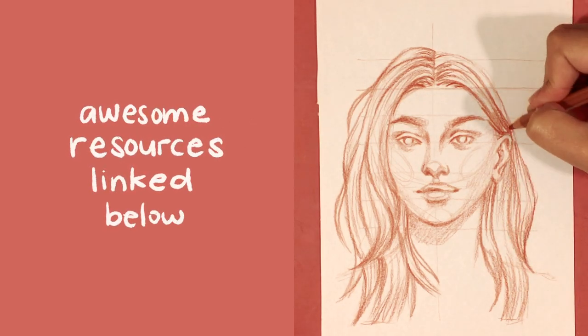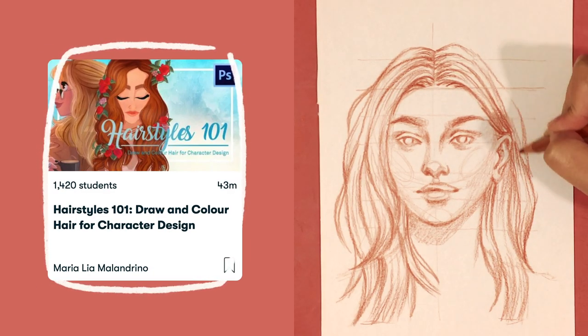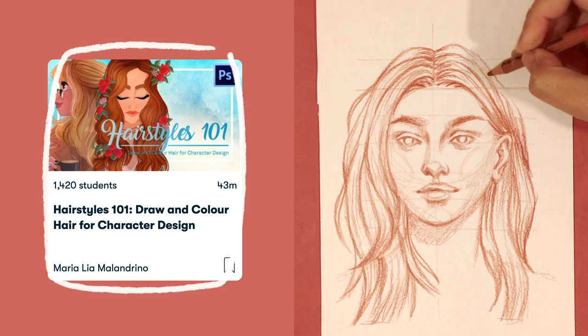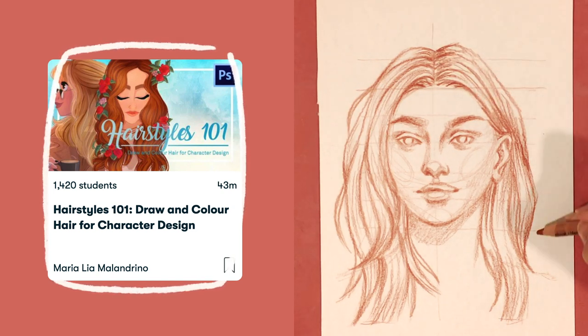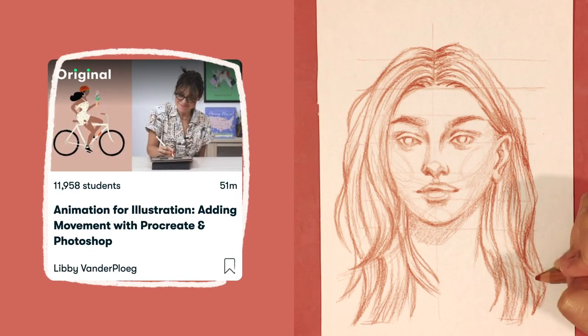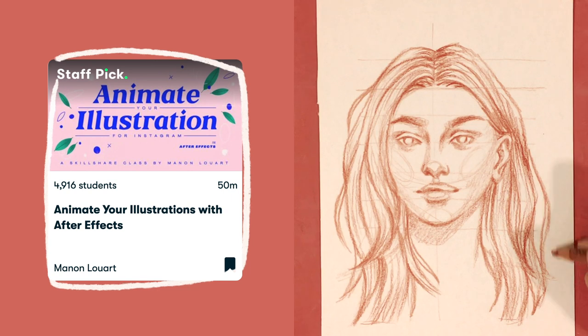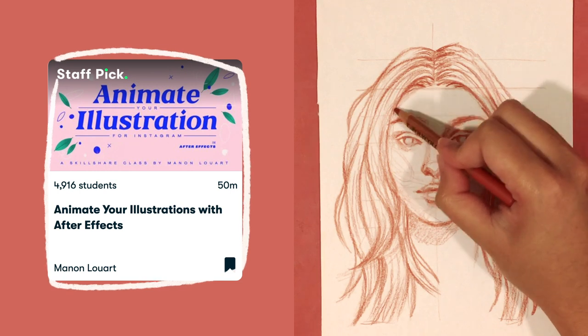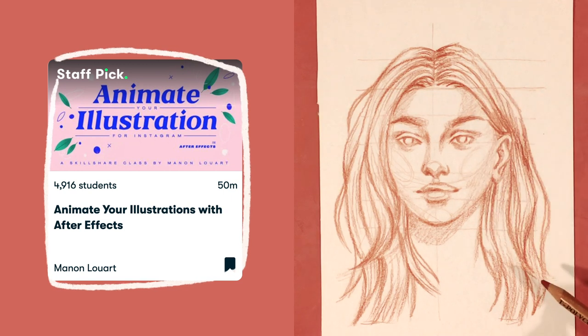As I mentioned, I've included some Skillshare resources below that are really helpful when drawing hair. I really liked 'Hairstyles 101: Draw and Color Hair for Character Design' by Maria Leah Malendrino — a great follow-up to this video, as she covers drawing hair for different characters and personalities. I also absolutely loved the animation classes by Libby Vanderplug and Manon Luart, who both inspired me to improve my animation skills, which I applied to this video. I'll link all the classes below.